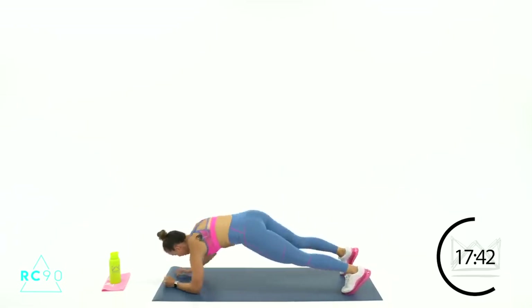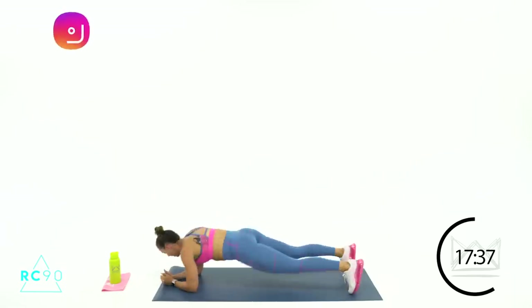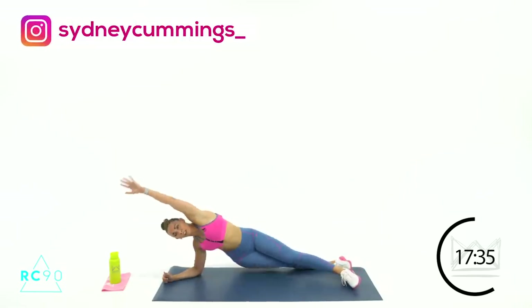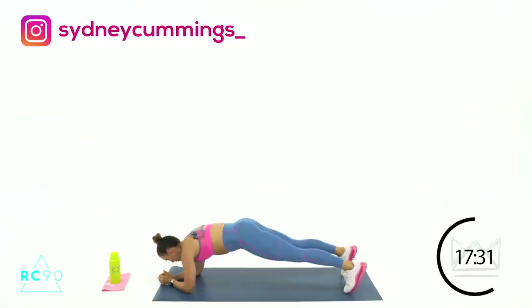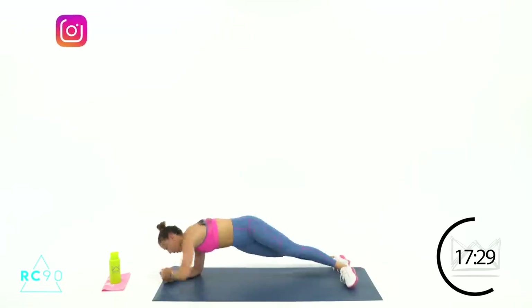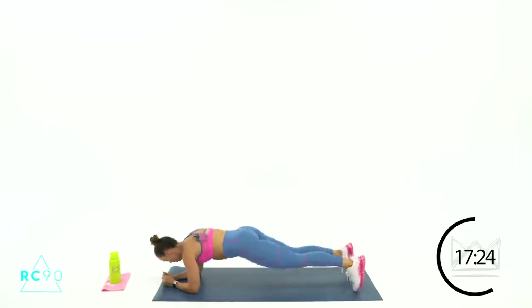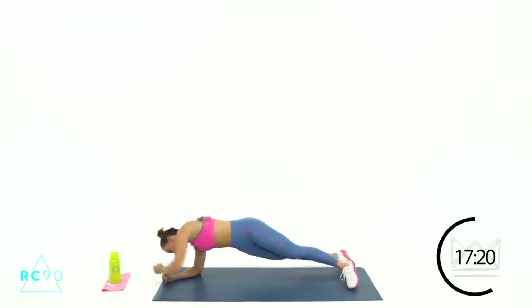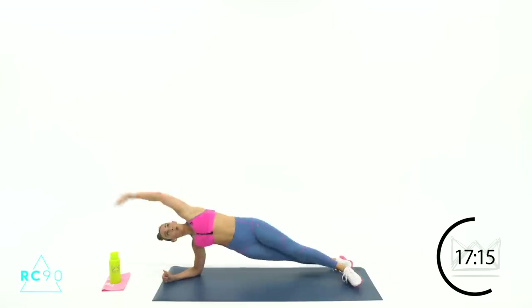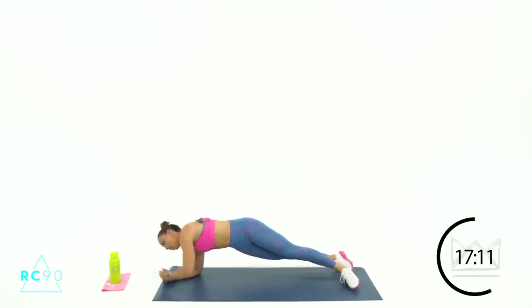You're going to start on your forearms — you're going to open and reach: down, open, reach. Down, open, reach. We're starting in 4 — let's open that left arm up in 3-2-1: open, reach, down. Keep your hips coming all the way over — you're reaching out to block someone's pass to their teammate, and you've got to use that core. Rest, switch sides.